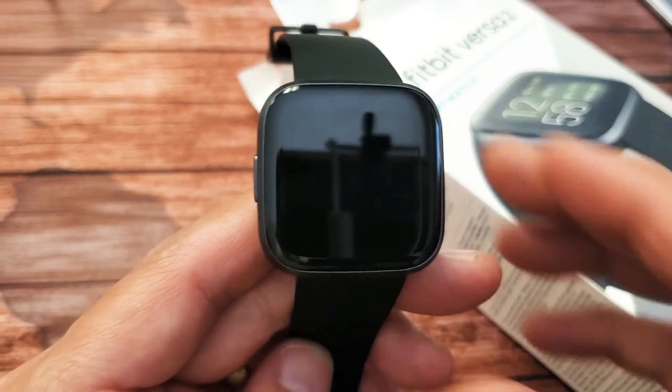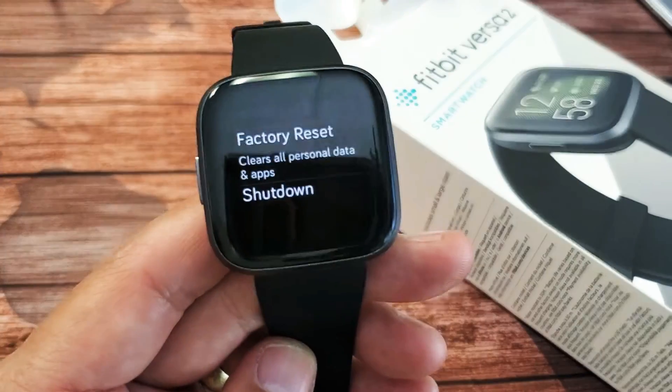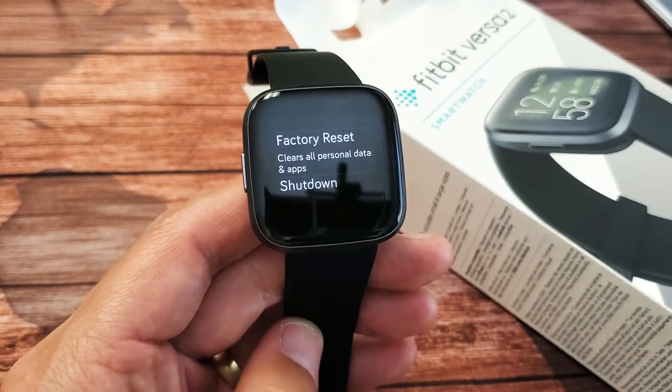I have a Fitbit Versa 2 here and I'm going to show you how to perform a factory reset. Very, very simple here.